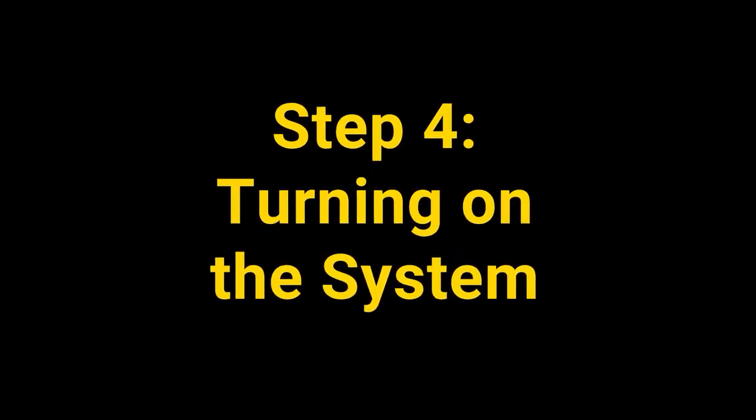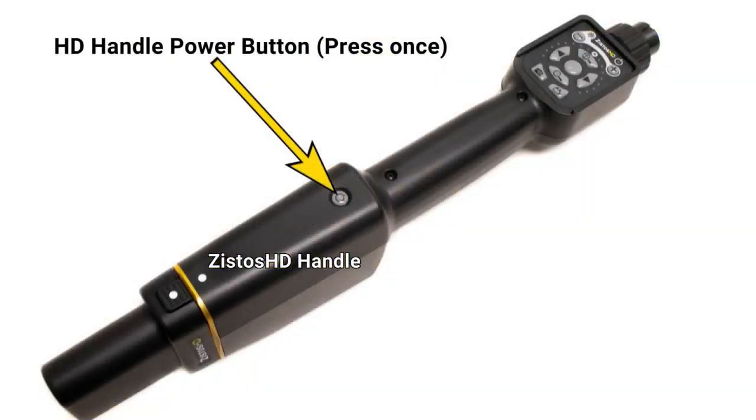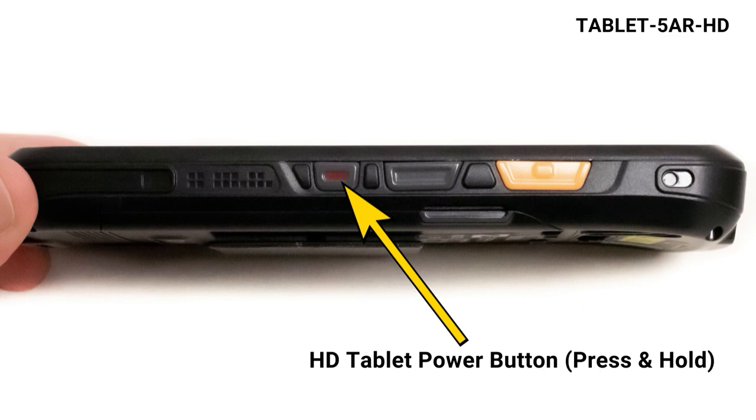Step 4: Turning on the system. Press the power button on the handle once. Press and hold the tablet power button until it vibrates.